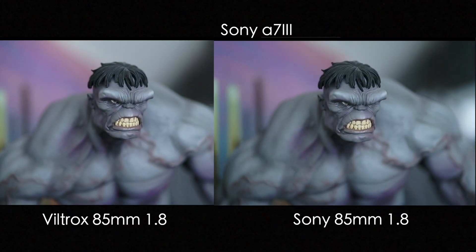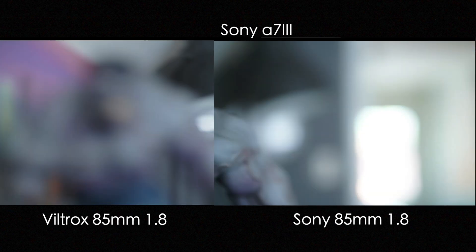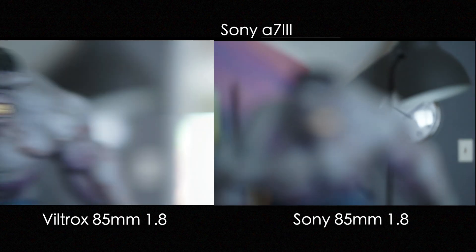They do make a Fujifilm version of this lens, but I don't have my hands on that, so I'll link up some reviews below of the 85mm for Fujifilm. Now I tested focus speed — believe it or not, the Viltrox is faster to focus for single focus from minimum focus distance to something distant and back. It was a little quicker than the Sony.